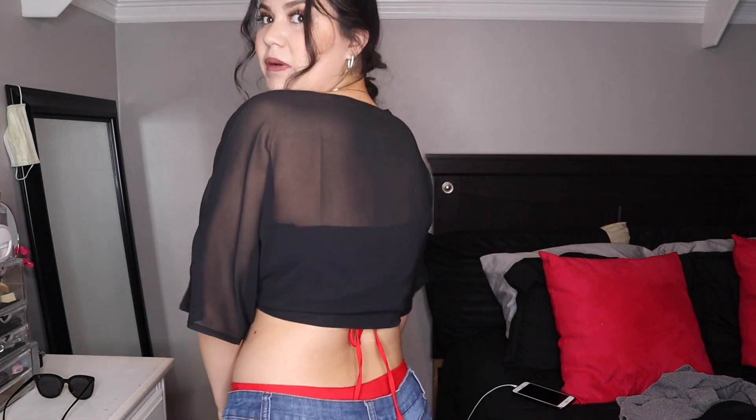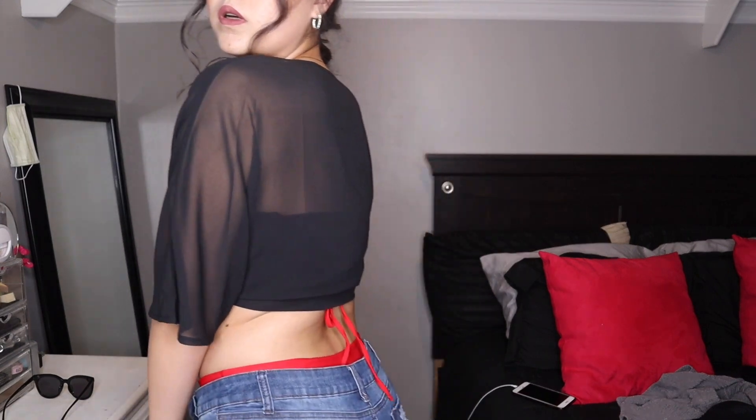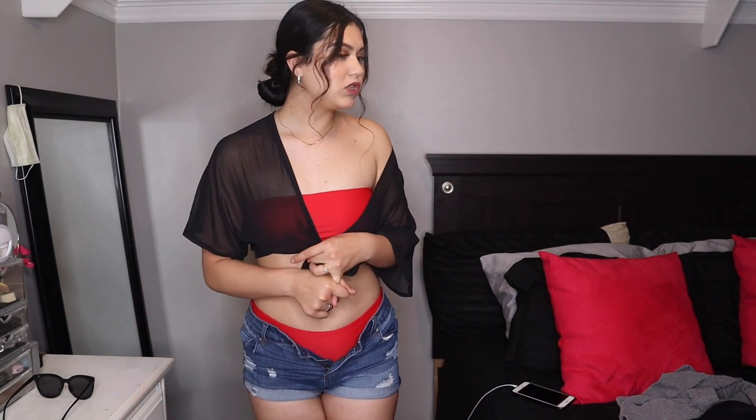I could also roll it up and put it inside, but then you could kind of tell. I have one more swimsuit that I want to show you guys — I think this one is my fave. So yeah, let me change real quick.